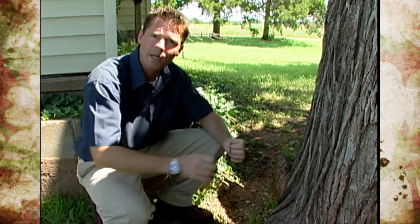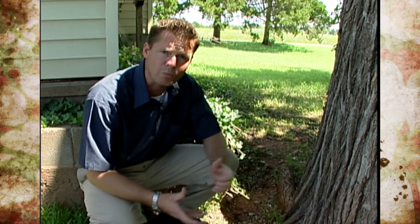Those roots need to be either cut away or untangled before the tree is planted. Now there are certain trees that are more susceptible to girdling roots than others, and it seems like maple trees are particularly prone.